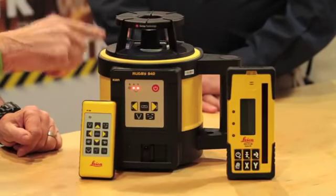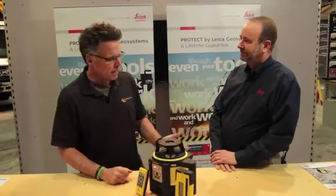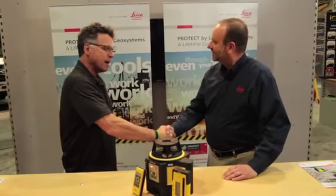Hey, what's happening? Barnaby here, hanging out at the Leica booth for a manufacturer show-off about the Rugby 840. This is interesting because we've come to the World of Concrete 2013 because this is just being introduced. And Dan, thanks for having us by the booth, man.